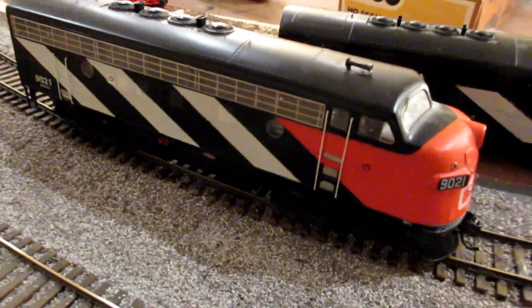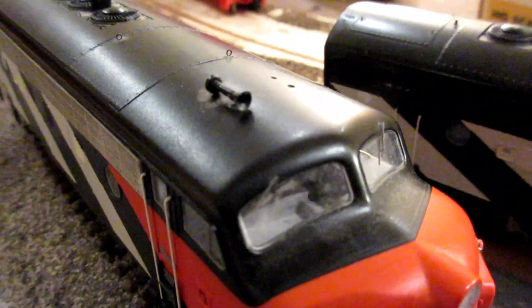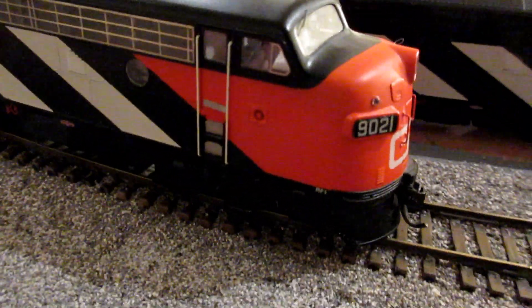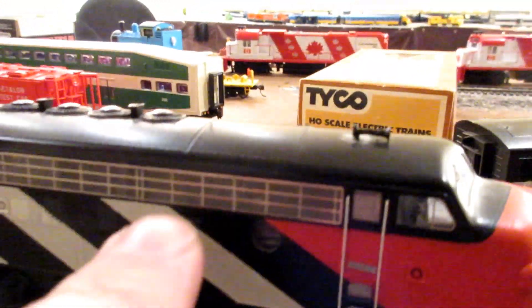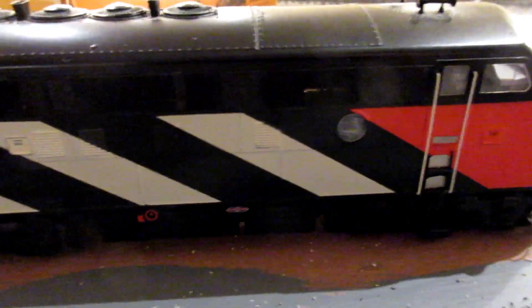There are some problems with the locomotive — I'm missing one horn, so I might have to write to Athearn to see if they have extras. With the other unit, I don't know the difference between a Phase 4 and a Phase 2, but I noticed I have a grill on one but not the other.